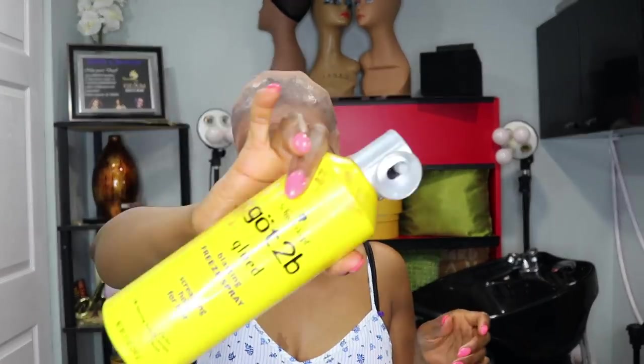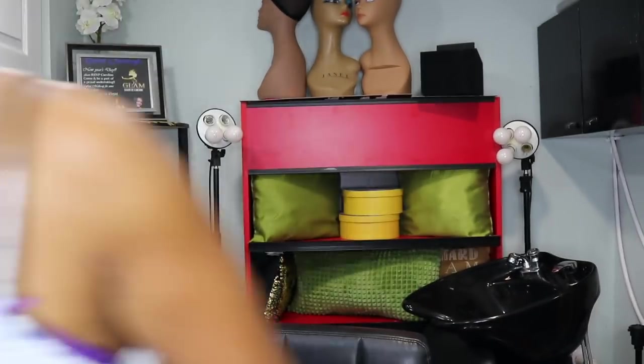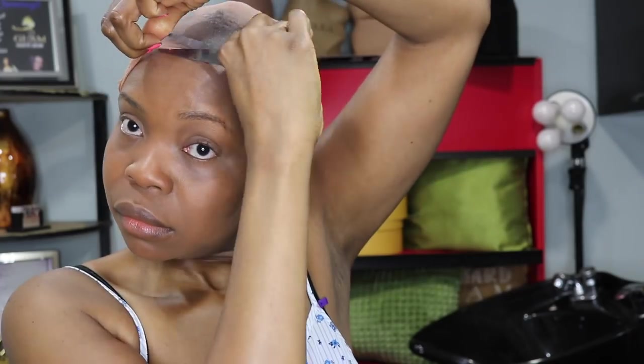I put my stocking cap on my head, used my Got2b Glue with Got2b Spritz, and put it all over the front part to protect my edges. I blow-dried the entire cap — this took about 20 minutes to get it dry the way I wanted. Then I took my scissors and cut off the extra part of the cap — the part that gives a headache — cutting it closely to the glued part to keep it secure.